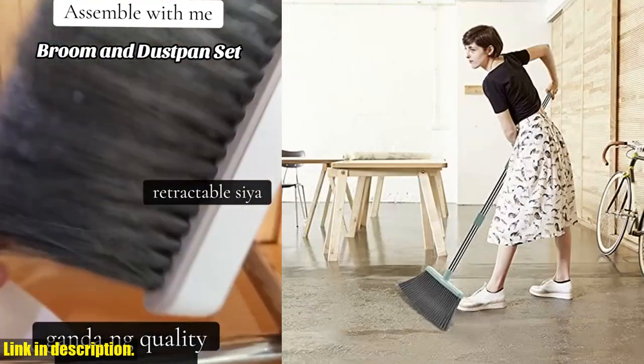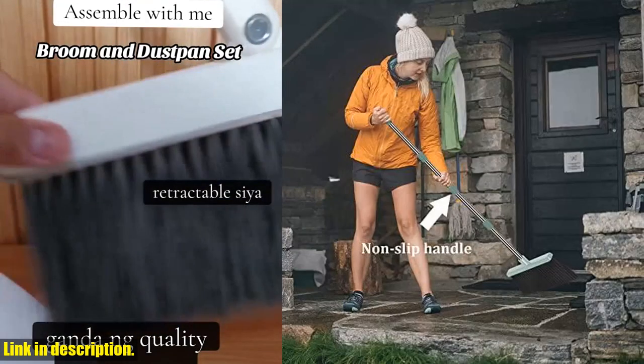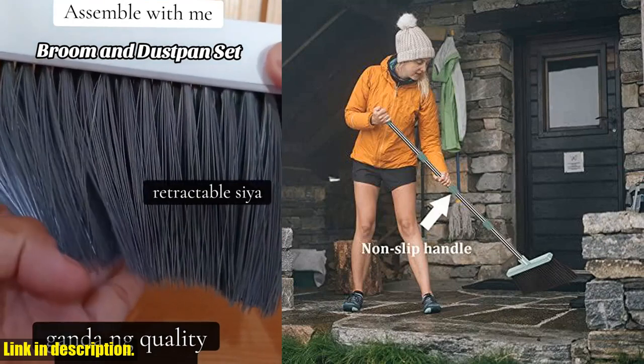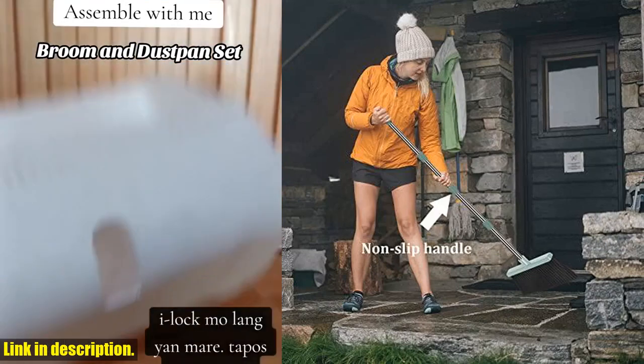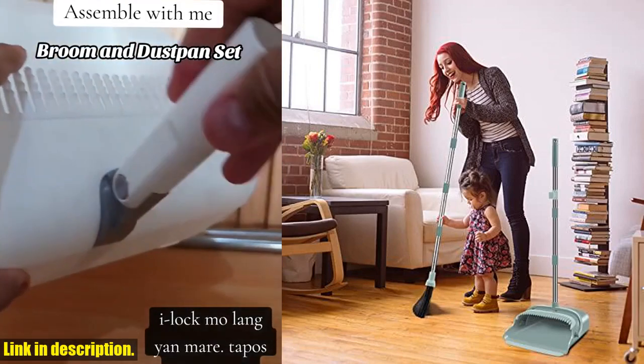One of the standout features of this set is the extendable pole design, allowing you to adjust the length of the broom to suit your height, eliminating the need to bend while sweeping. The heavy-duty broom bristles are made from eco-friendly fiber, ensuring durability and sustainability.